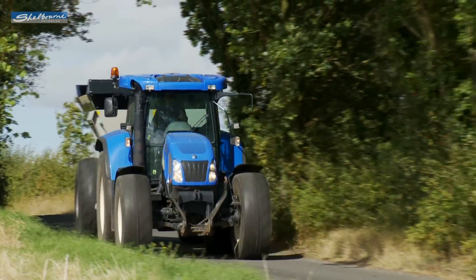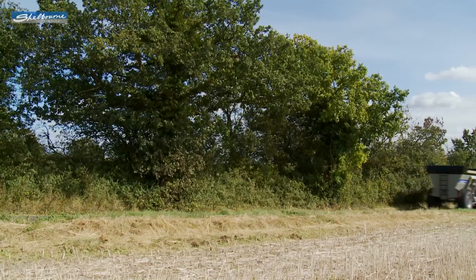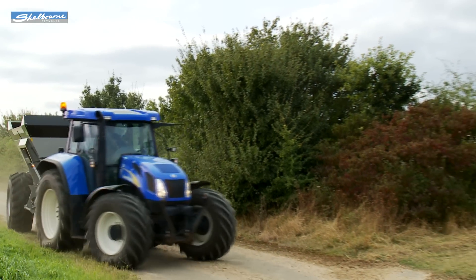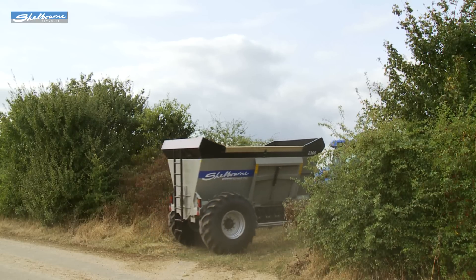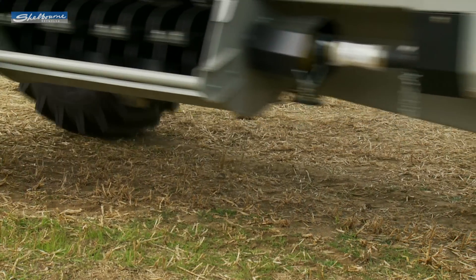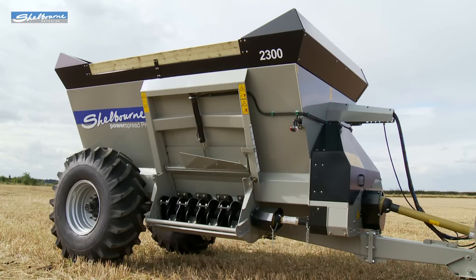The 1,800 and 2,300 short wheelbase models complete the PowerSpread Pro range of spreaders. These spreaders are built to a high standard to help give a strong and reliable life that users have come to expect from Shelbourne equipment. They share most of the same mechanical features as the two larger capacity long wheelbase versions except they have 23.1 by 26 inch wheels and smaller hopper sizes.